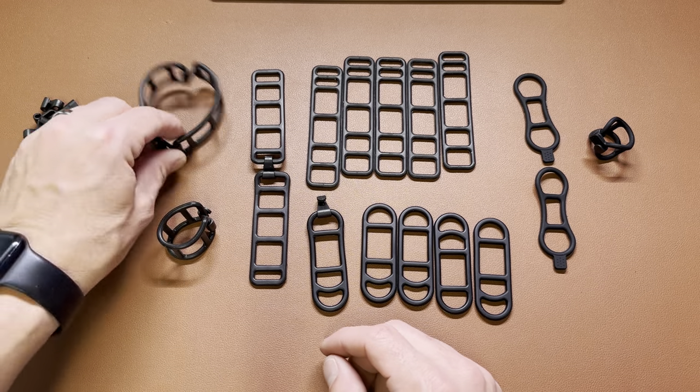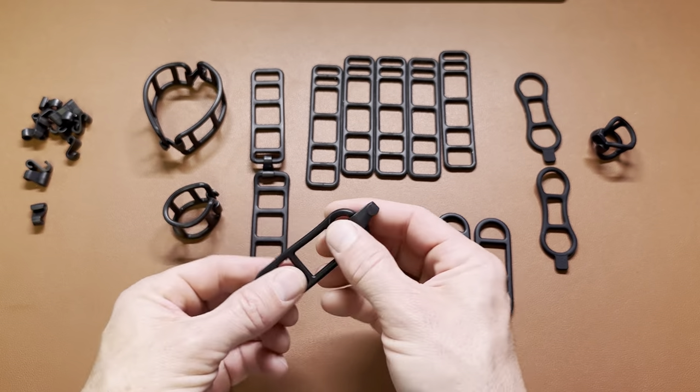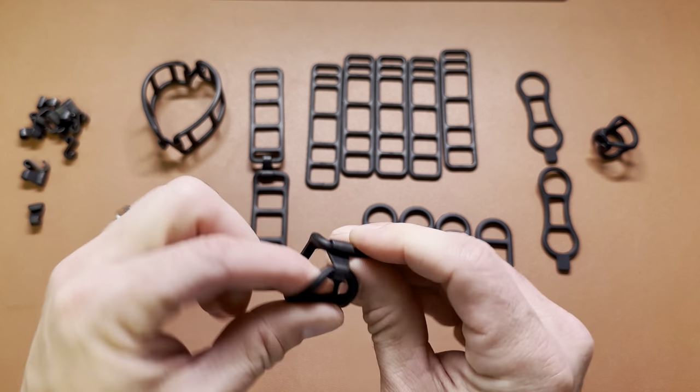It comes with little connectors so you can do two of them together or a single one. These little hooks hook onto all of them, so you just hook it like that and it makes a circle.